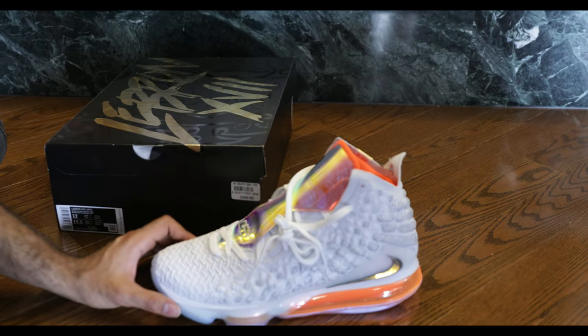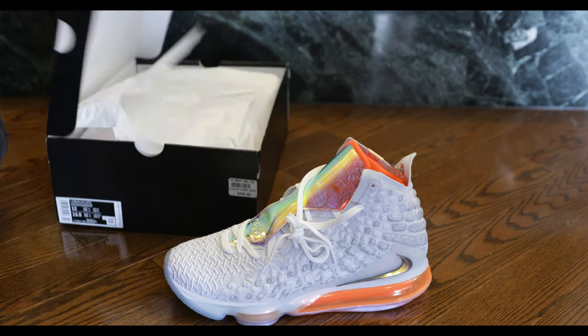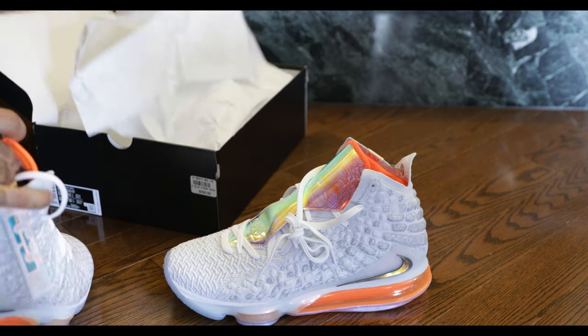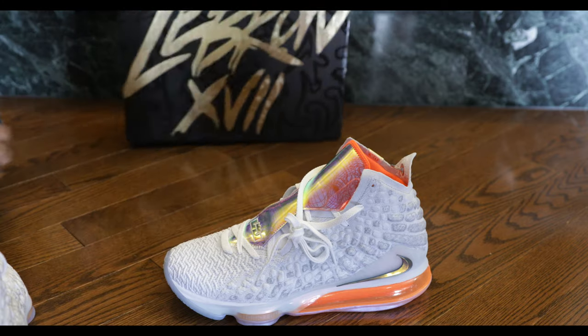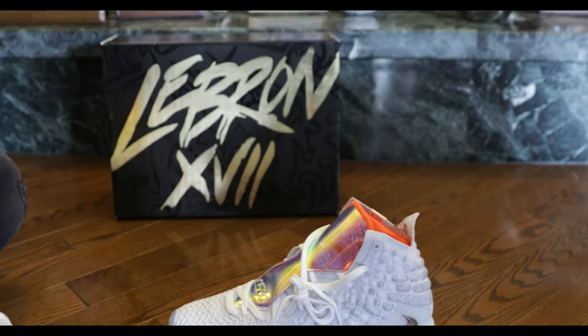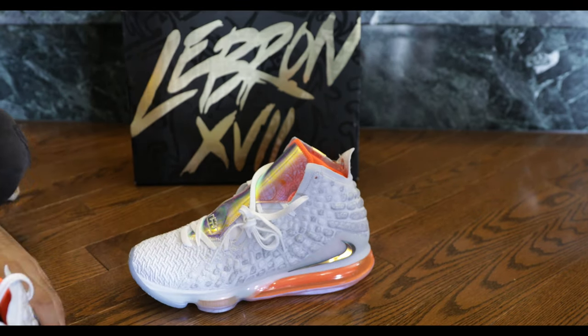As I was saying before, if you haven't had a chance to pick these up and you're looking for them, check them out on StockX. There's an affiliate marketing link to buy them in the description. Let's just throw this in the background here to get a nice little LeBron James background vibe going on.